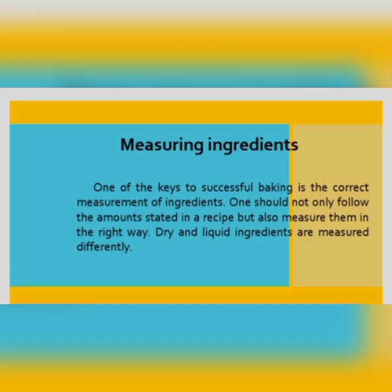Measuring ingredients. One of the keys to successful baking is the correct measurement of ingredients. One should not only follow the amounts stated in a recipe, but also measure them in the right way. Dry and liquid ingredients are measured differently.